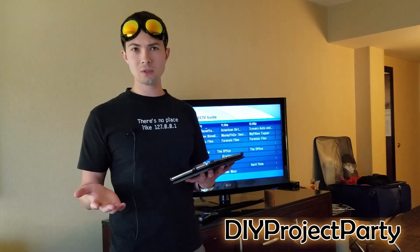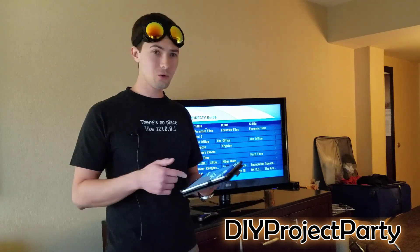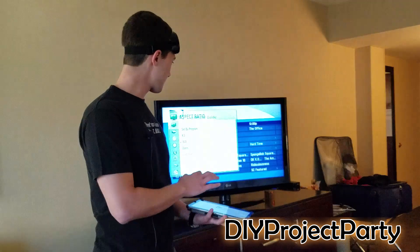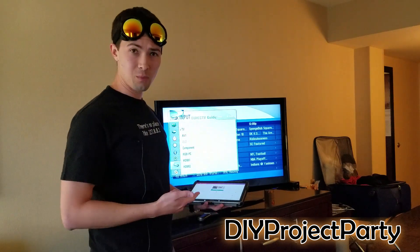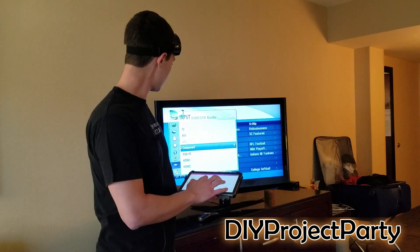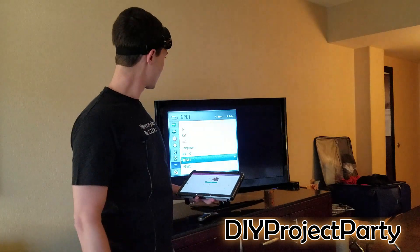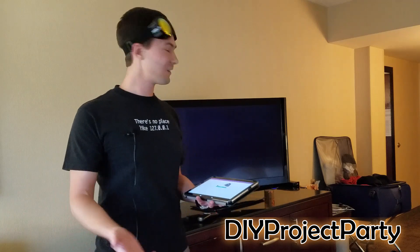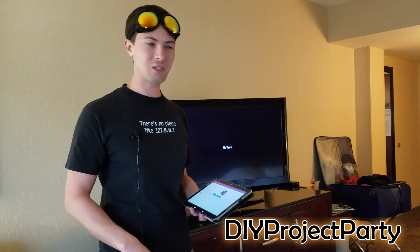The app found this particular LG model of TV. What I can do then is it gives me a menu button and arrow keys so I can get down to the inputs, then arrow over — and there you go. Now you're on the correct HDMI input, so now I can start hooking up my Fire TV.